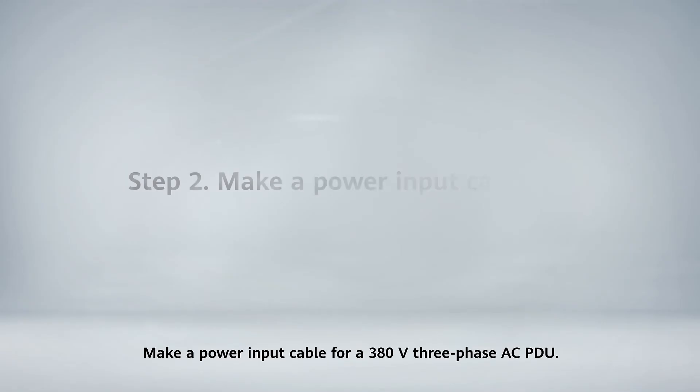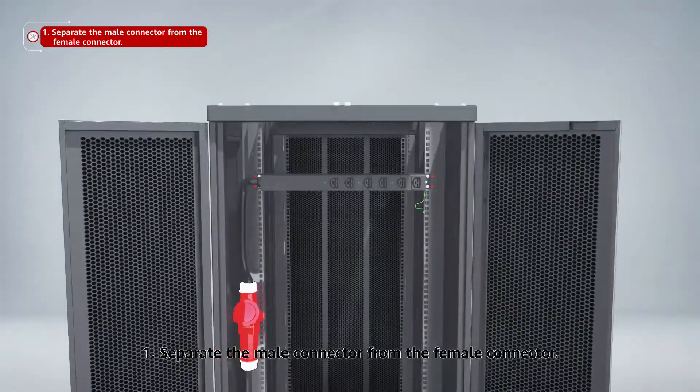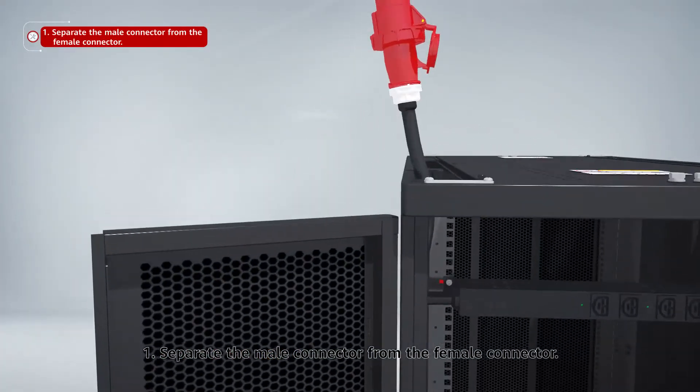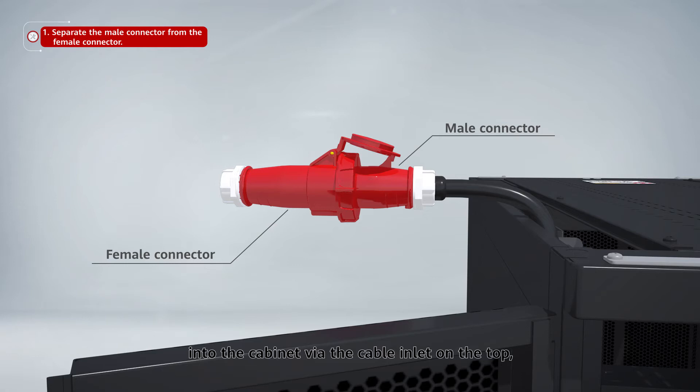Make a power input cable for a 380V three-phase AC PDU. Step 1: Separate the male connector from the female connector. Lead the male and female connectors of the three-phase PDU into the cabinet via the cable inlet on the top. Step 2: Connect the male connector to the three-phase PDU and connect the female connector to the PDF.